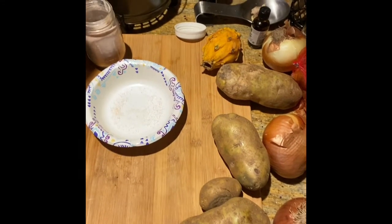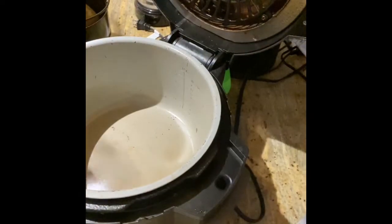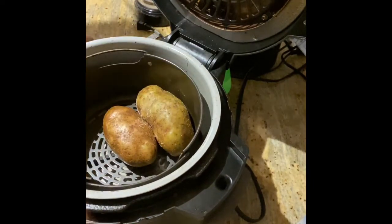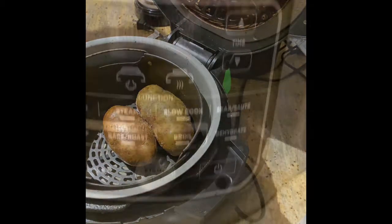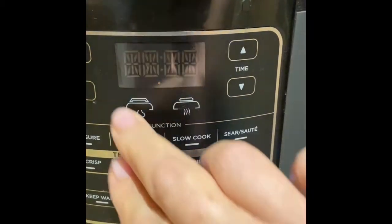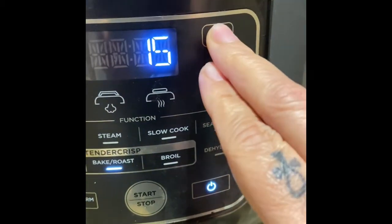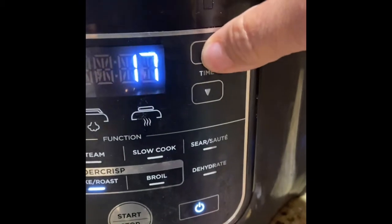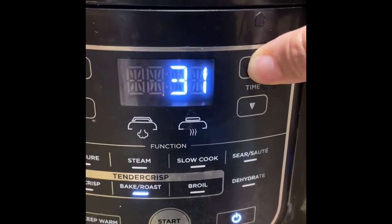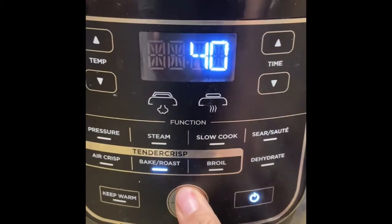And let's travel over to the Ninja Foodie. So now I'm going to place the basket with the potatoes in it into the Foodie and close the lid. We're going to start the Foodie on bake at 400 degrees for 40 minutes to make sure they're done on the inside. See you in 40.